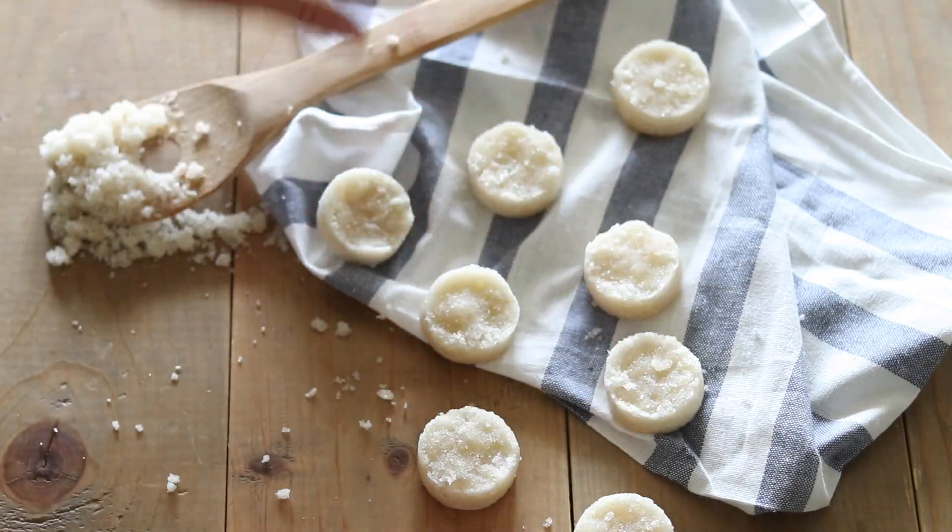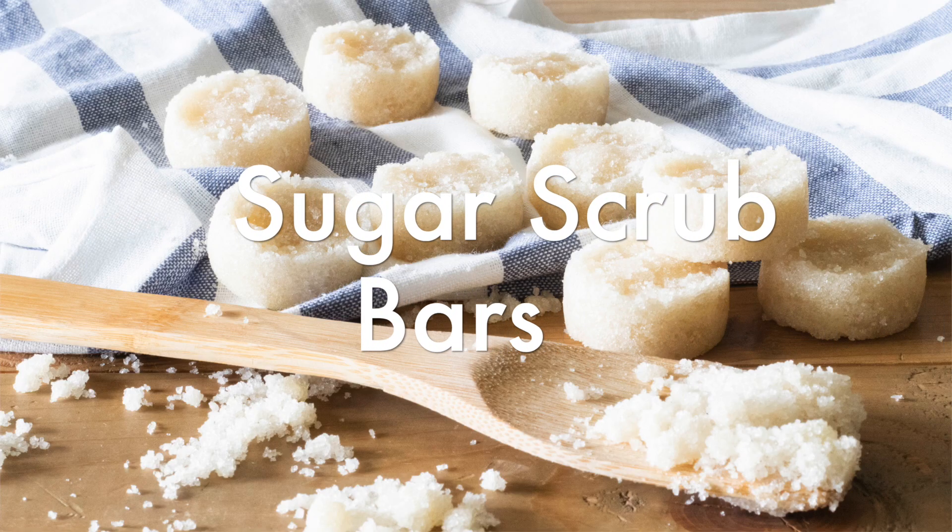Hi everyone, it's Lara and today I'm going to share with you guys a really fun recipe. It's kind of one that I've shared in the past but just in a different form. Today we are going to be making a homemade sugar scrub bar.